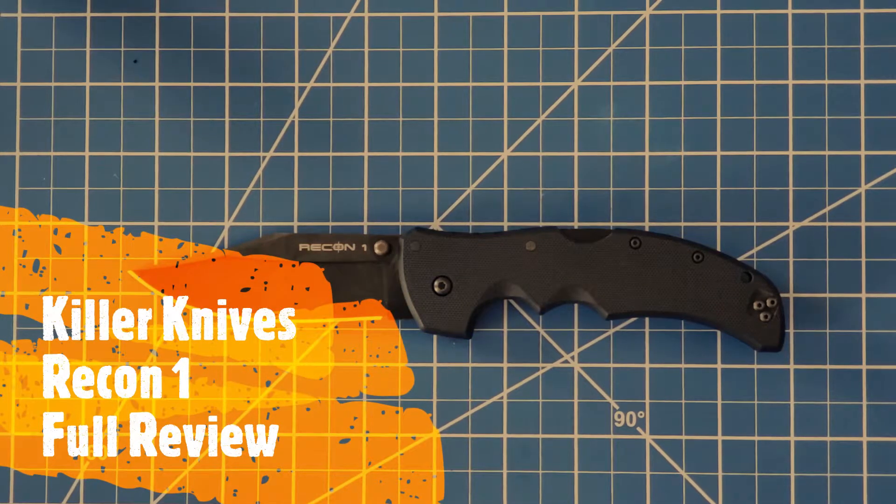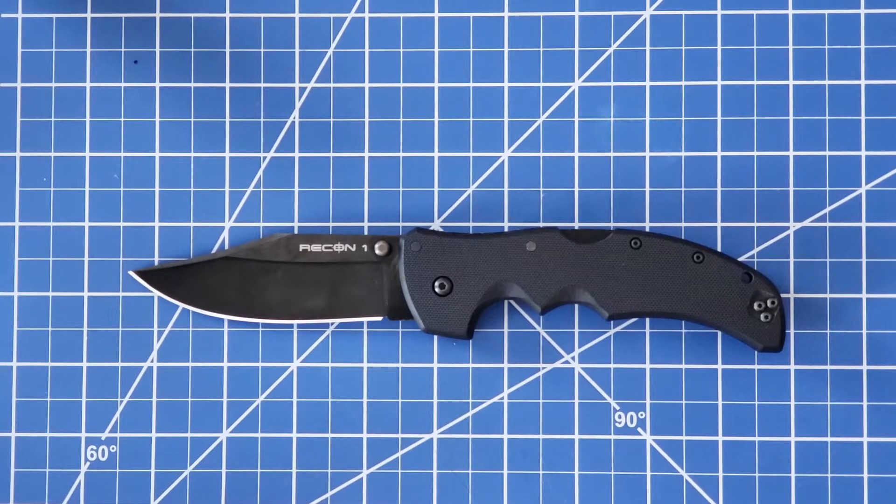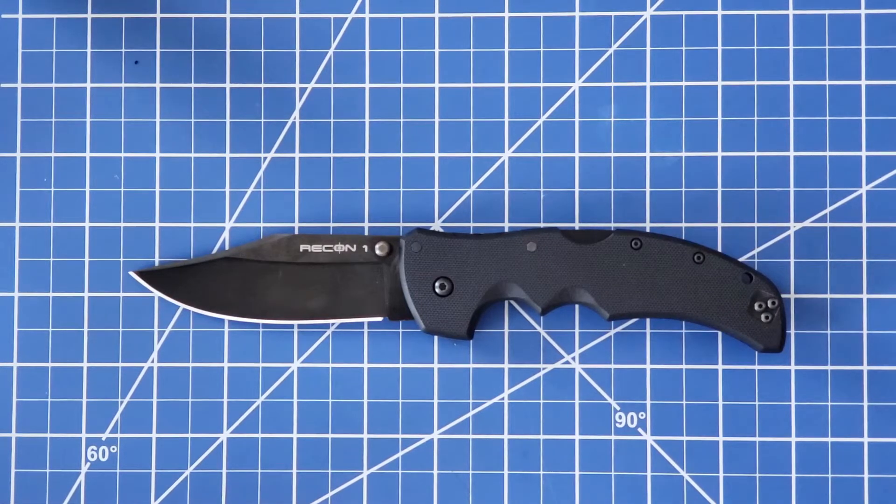Hey, what's up killer knife fans! Today we're going to be reviewing the Cold Steel Recon 1, which is essentially a cult classic amongst knife collectors. Let's just jump right into it.